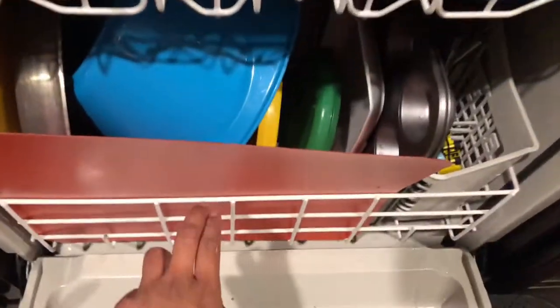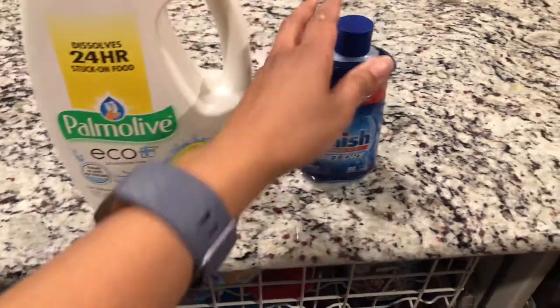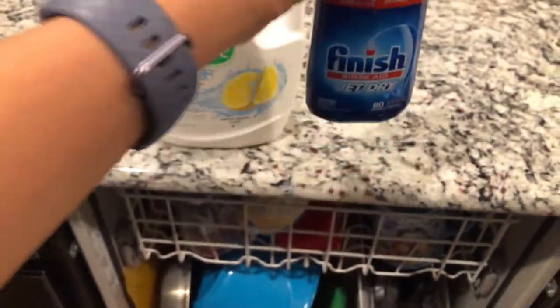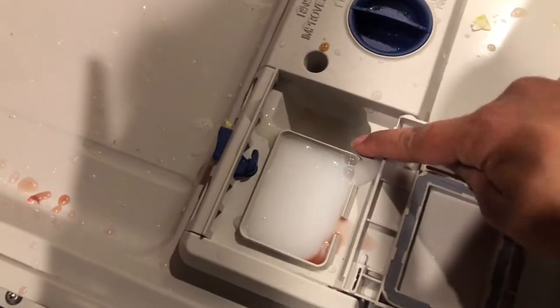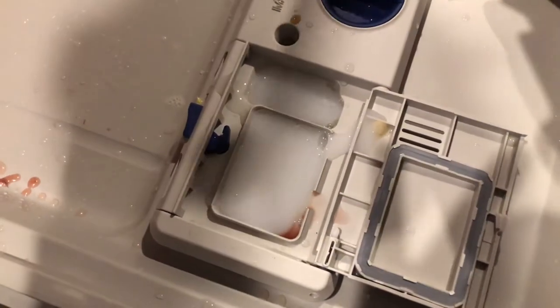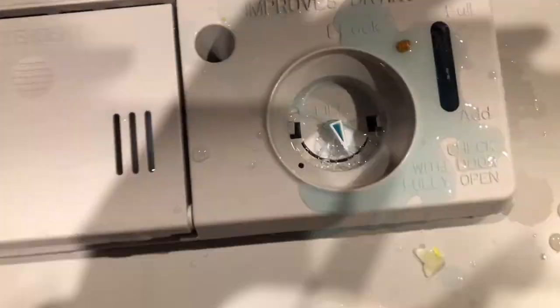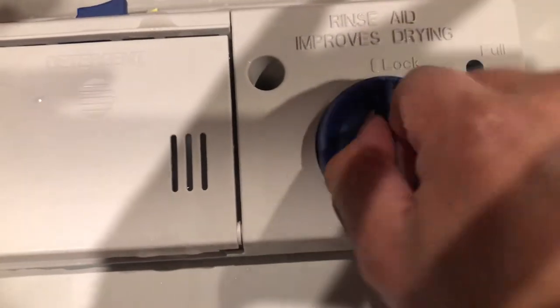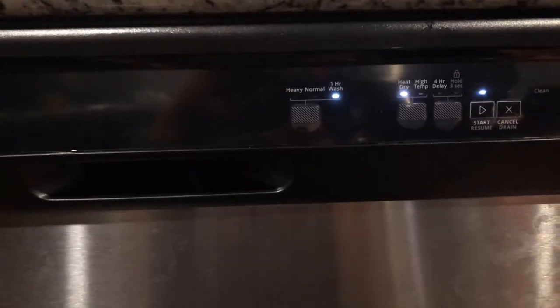All right guys, we are back for round two. My dishwasher is filled with a new set of dirty dishes. I think I'm going to go with liquid dish detergent this time, and I'm also going to be using the Finish Jet Dry rinse aid. So let's go ahead and pour that in. I watched a video that said you're actually supposed to put liquid detergent in the pre-wash part too, so let's try that out. We'll put this back on and shut it up. We're going to do one hour wash again with heat dry on and check back in about an hour.